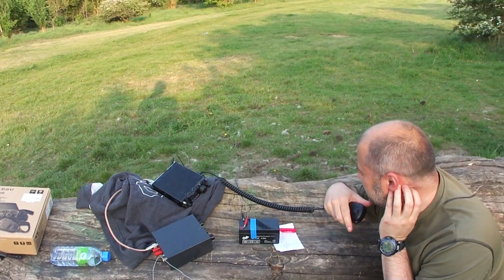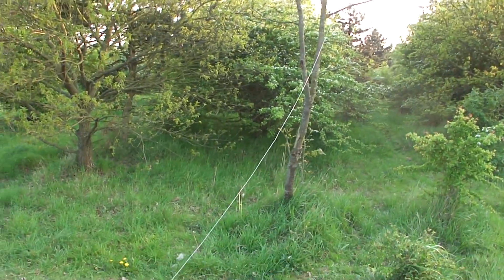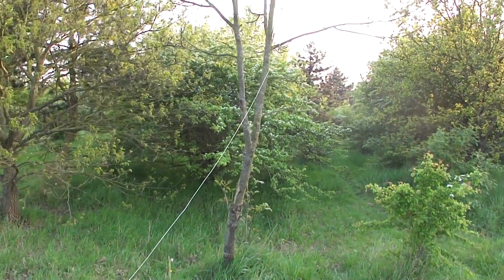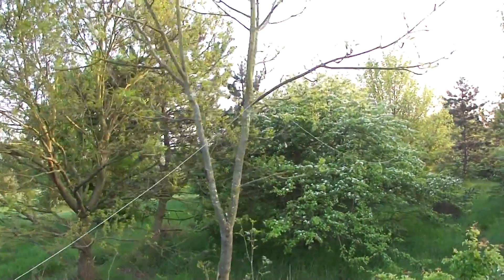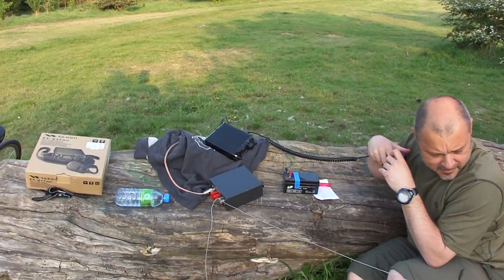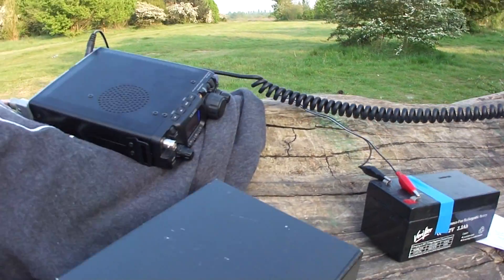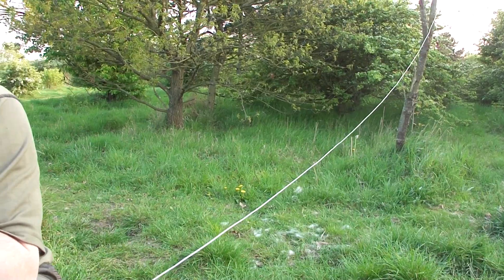4 feet above the ground — are you serious? It's 4 or 5 feet above the ground. Over. But that's nothing, Dave — that's nothing. I just summarized that. I'm really astonished about it. 30 feet — almost a piece of wire and only 4 feet above the ground. However, we let you carry on there. Many thanks and good luck with calling with the 2.5 watts.